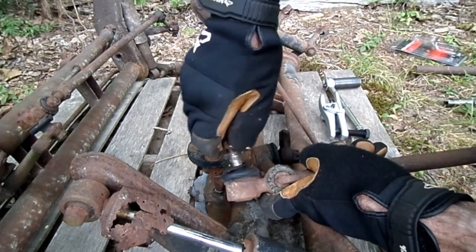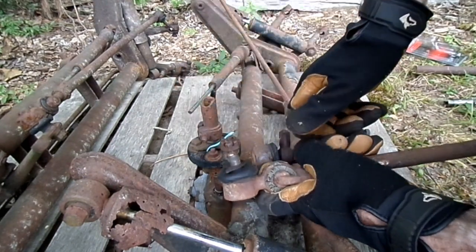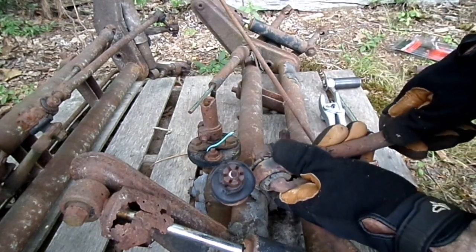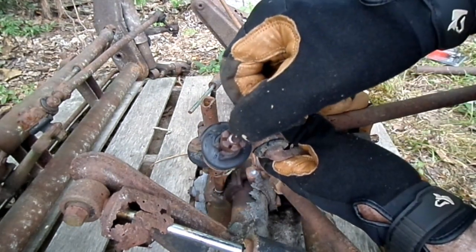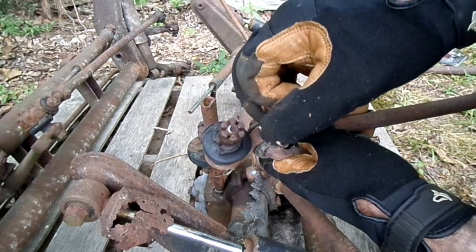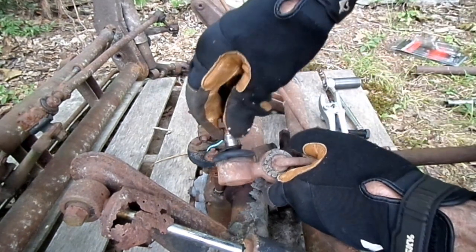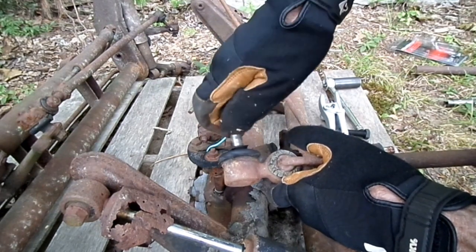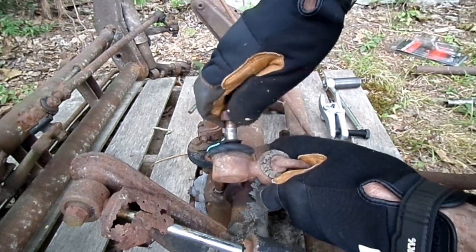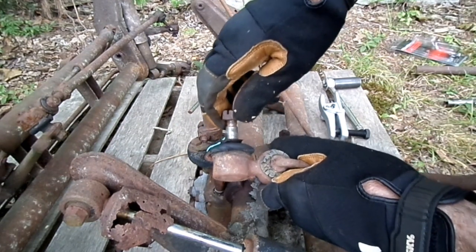It didn't bugger the threads. Can you see the metal right there where it kind of pushed on it? I think I would use the nut on there if I was trying to put my tie rod back on.